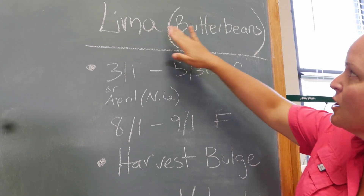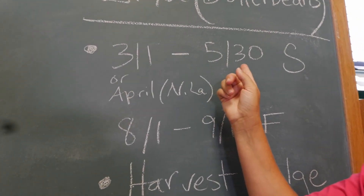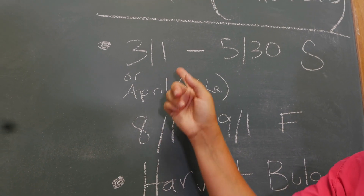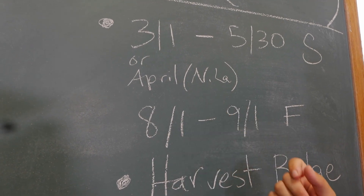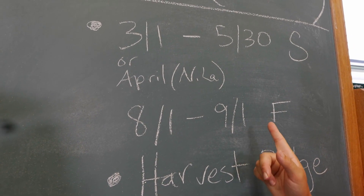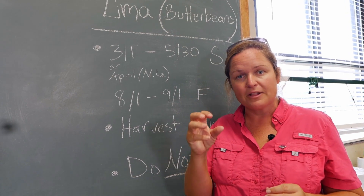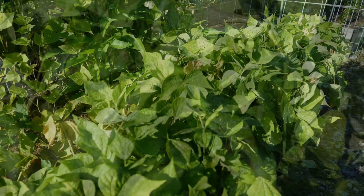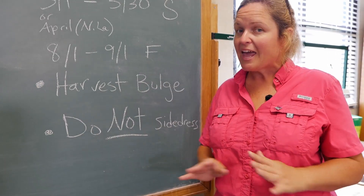Lima beans — butter beans — plant them when it gets warmer: mid-March through mid-May for the spring crop. If you're in north Louisiana, wait until early to mid-April because it won't be warm enough in mid-March. The fall crop goes August 1st through September 1st. When we harvest lima beans, we don't eat the pods — we eat the beans inside — so we want them to bulge with fully formed seeds. Do not side dress lima beans; if you add extra fertilizer when they bloom, you'll get a huge bushy plant with no beans.